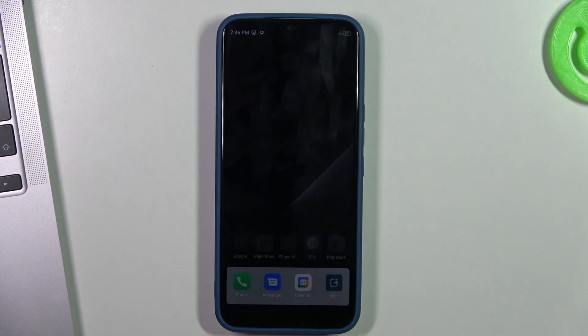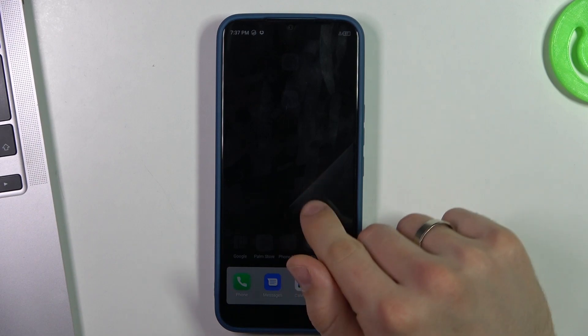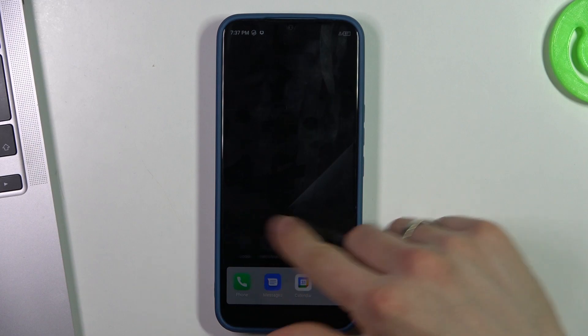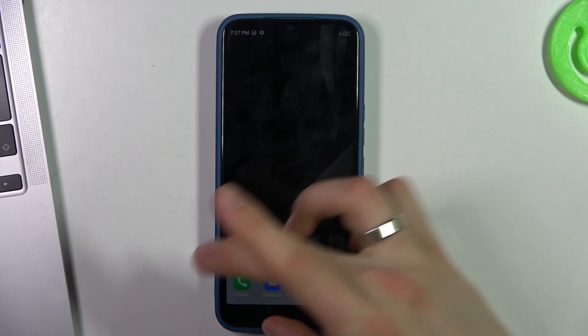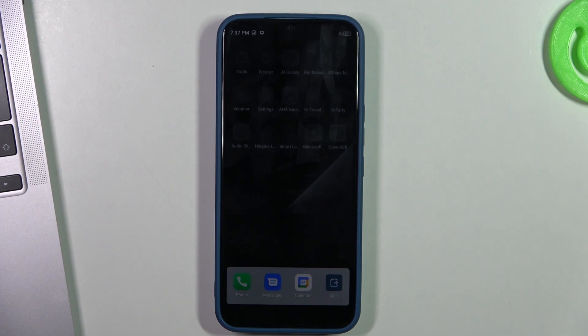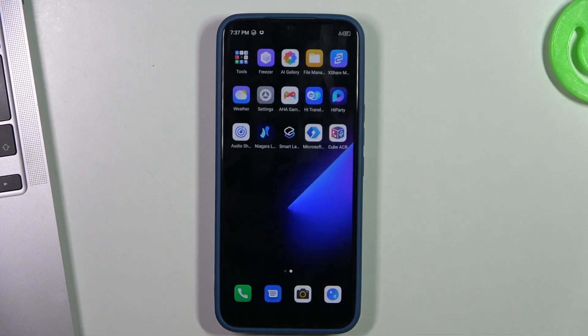In this mode, unfortunately, we can use only three applications: the Phone app, Messages app, and Calendar app. All other applications are disabled. It's limited, but in this mode our phone will last really much longer. That's it — thanks for watching, like this video, subscribe to our channel, and bye!